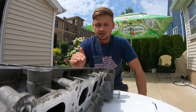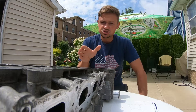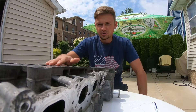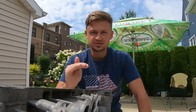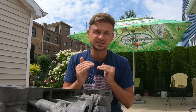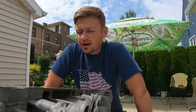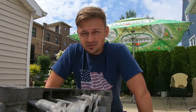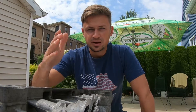Welcome back to the channel. We got the head over here, and on today's video we're going to be checking the deck height and making sure all these clearances are perfect — that the head is true and there's no warpage. That way we can reinstall this on the block and have no problems with sealing issues. I'm going to show you how to check the clearances of this deck to make sure it is true and doesn't need to be cut by a machine shop.